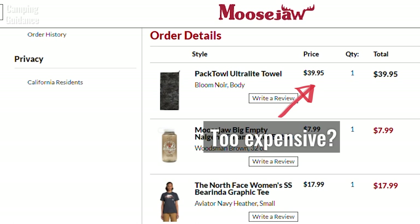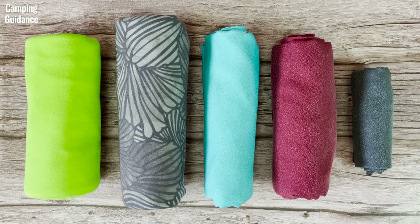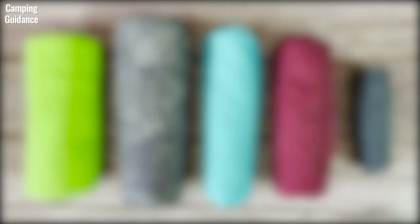If the Peck Towel Ultralight is out of your budget or you just want to check out other backpacking towels, here's a video where I bought, tested and compared five of the best backpacking towels on the market. If you prefer to read, my website at campingguidance.com has all this info as well. Thank you for watching and I'll see you in the next one.